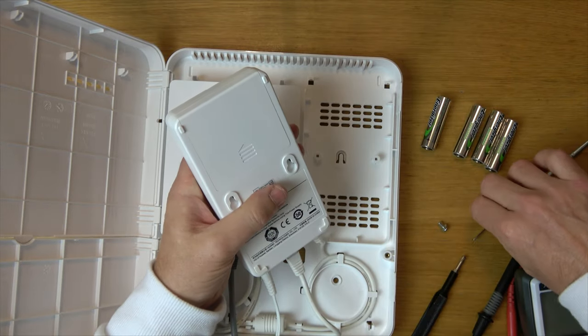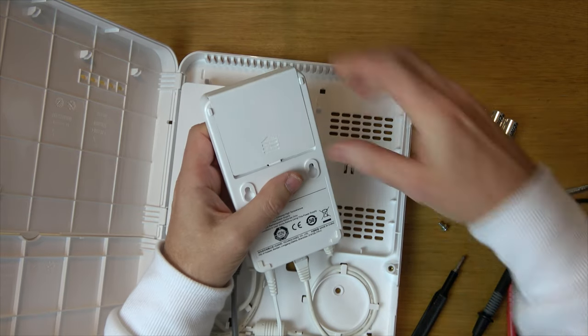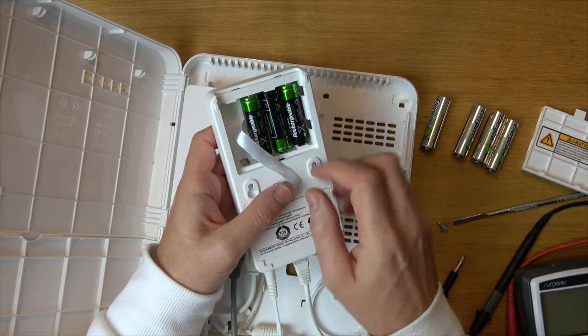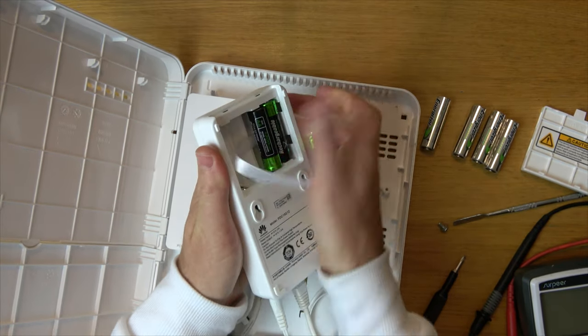To open this up here you can just slide it out. This one's particularly stiff so I'm just going to use a little metal tool to slide it out. You can see I've mimicked a fault by removing one of the batteries — these batteries are not actually faulty. Use this to pull out the batteries.